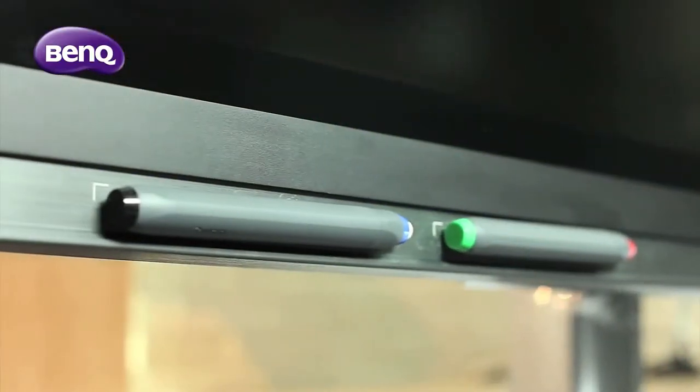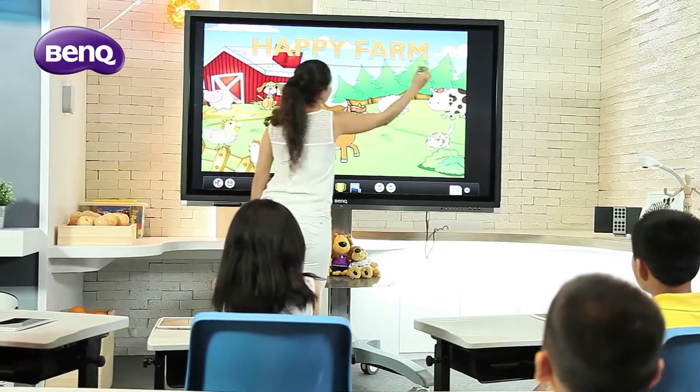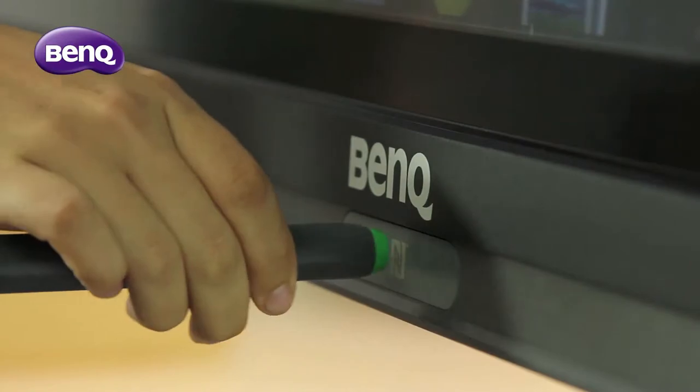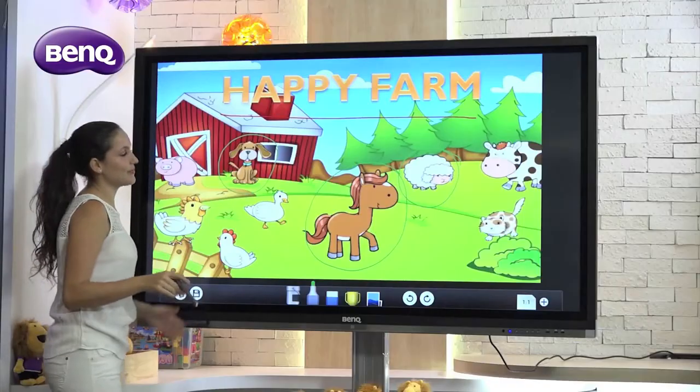The NFC Stylus is designed with two color options. Each of the two tips is implanted with an NFC chip. Users can conveniently switch between the colors by tapping the tips on the NFC icon.